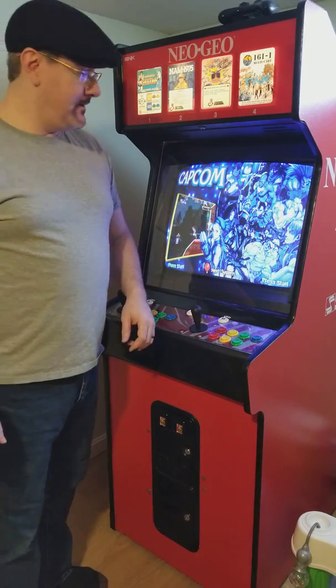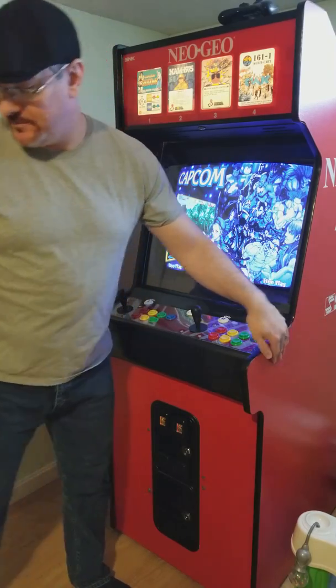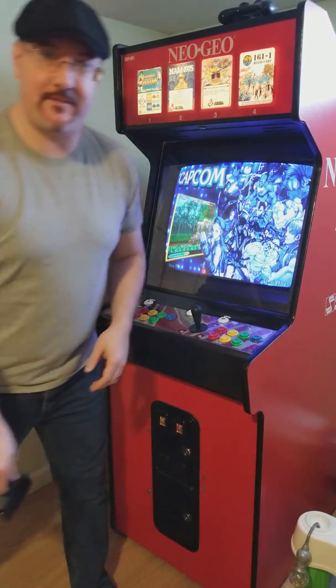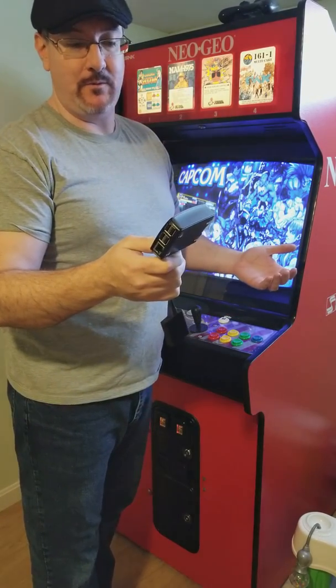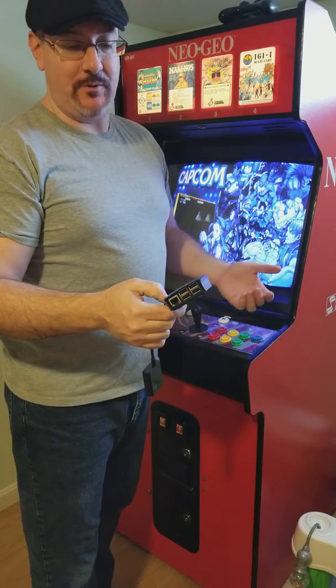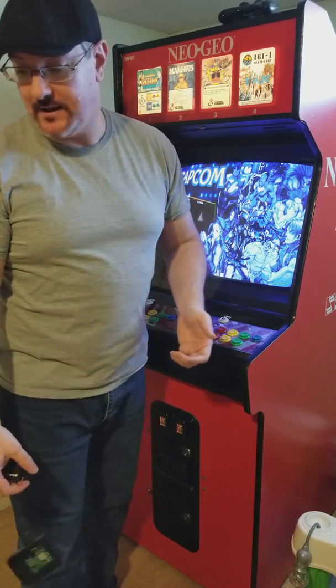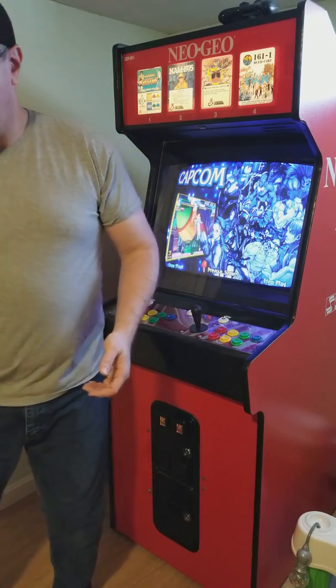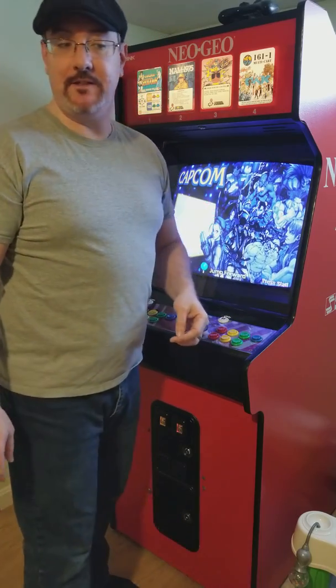Hello everybody. So, I decided to take up another project. I pulled a Raspberry Pi out of this guy — wasn't very happy with it. It wasn't really working as fast as I wanted it to. The resolutions were a little bit screwy, and I couldn't get the higher-end systems to run at an acceptable frame rate. I had an old PC lying around and I'm pretty good with HyperSpin, so I figured I'd give that a shot.